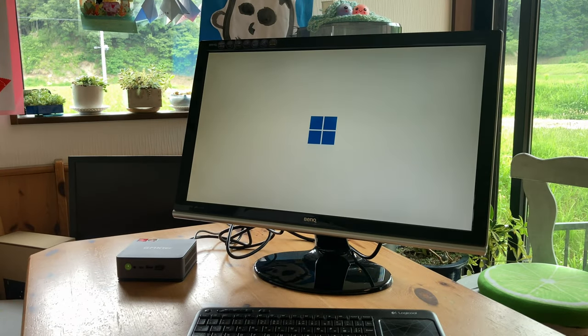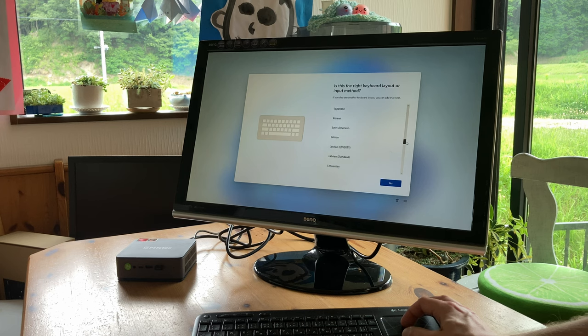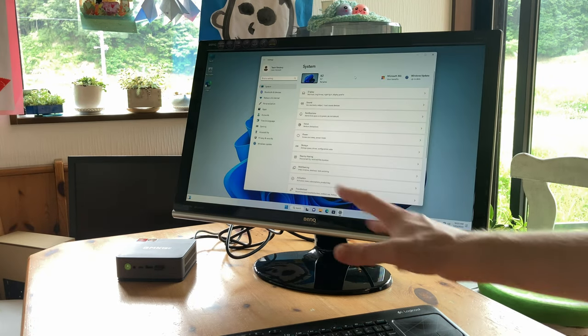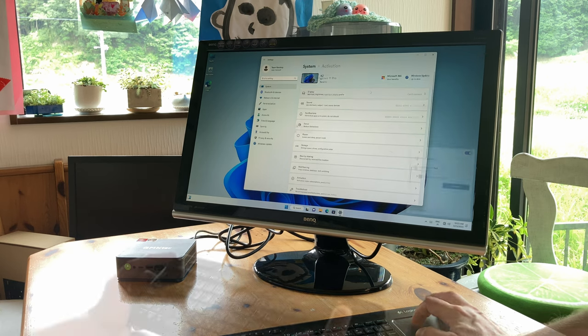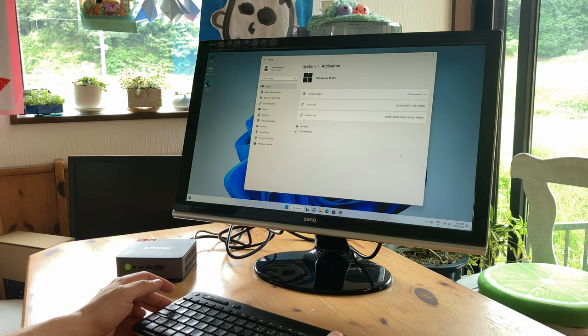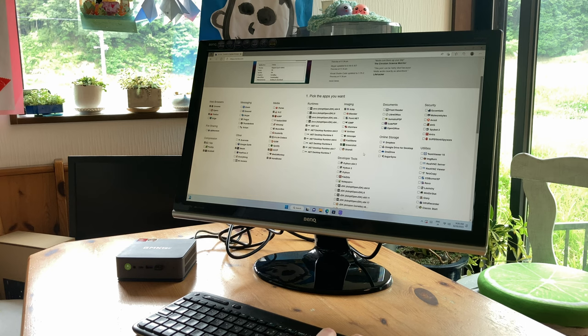When we first turn on, we're greeted with the Windows 11 setup screen. You'll need to decide the language and region, and if your language isn't there you can add it later once in Windows. If you don't want to get tracked, uncheck all those options. We do have a legit version of Windows 11 Pro installed, and to get it activated we simply connect to the internet. On a fresh computer like this, I usually go to Ninite.com to install some free software, including antivirus, graphics packages, and open source versions of Office.